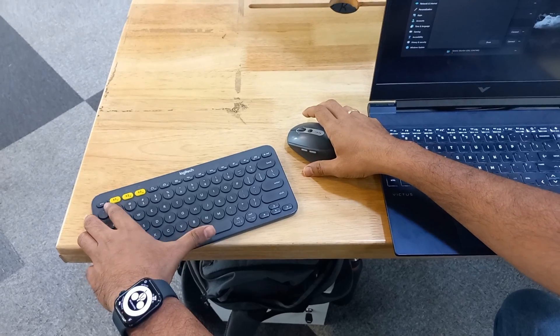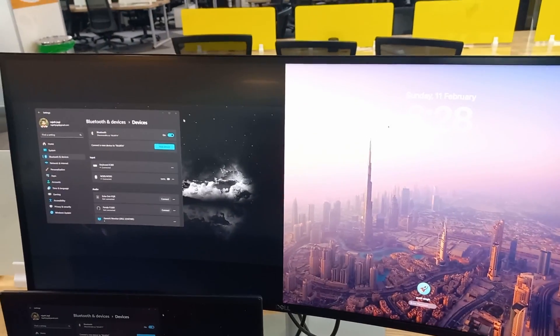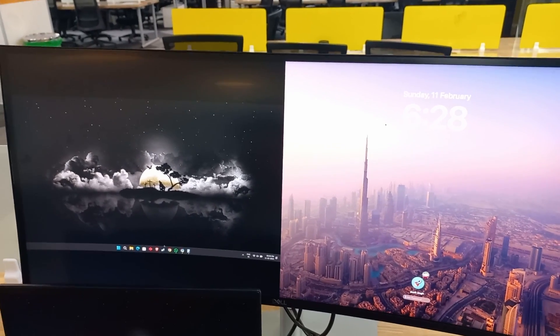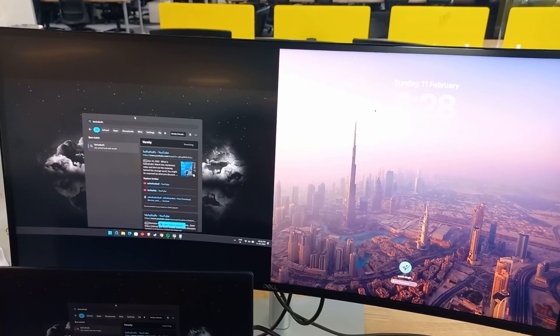Same with the keyboard — I have two buttons. Now I'm in Windows, and similarly when I click over here, I can switch back to Mac.